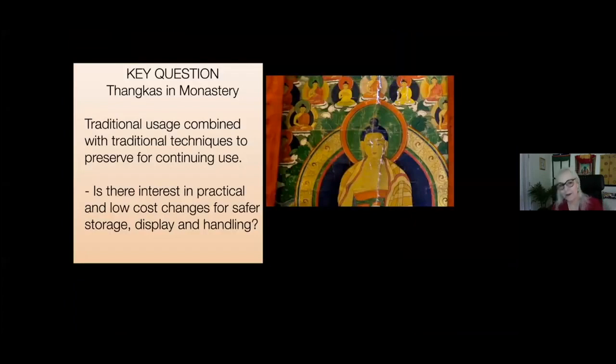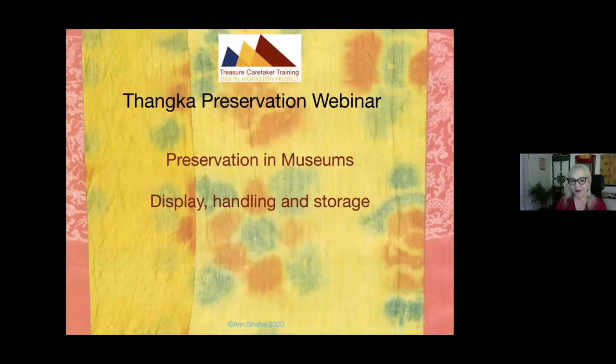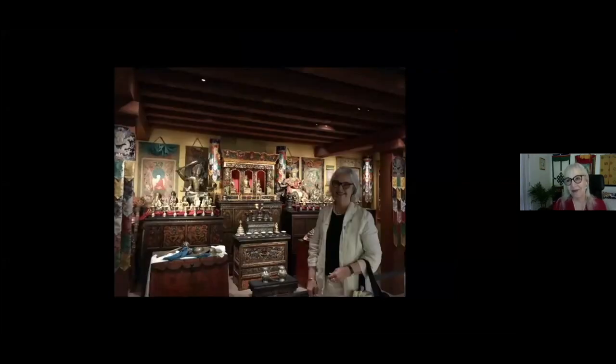Tankas in monasteries combine traditional usage with traditional techniques. Tankas in museums offer excellence in display, handling, and storage, but non-traditional aesthetics. When I first worked in museums in India, there was a continuity between monastery and museum, and people would come to do pilgrimage in the museum with smoke offerings to the tankas. Now museums, which used to be sterile, are going the other way. This is a beautiful shrine room in the Rubin Museum in New York, where museums are offering information about how tankas and other sacred art would look in a traditional context. So it's come full circle — this is quite admirable.